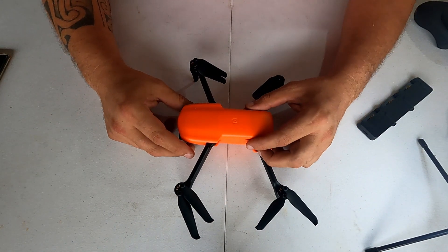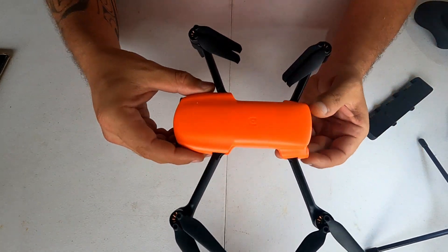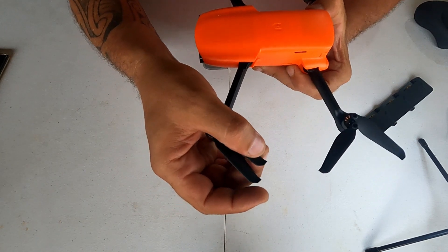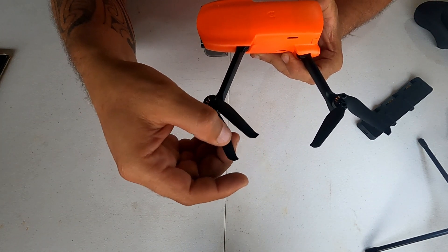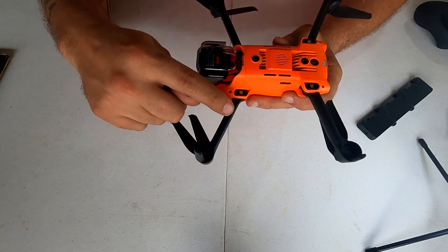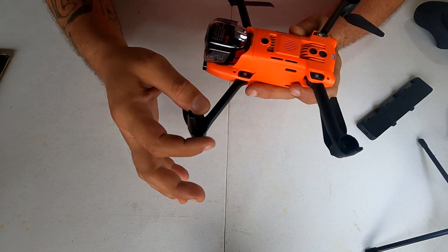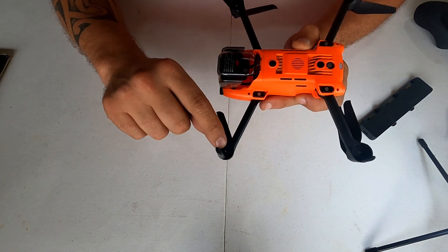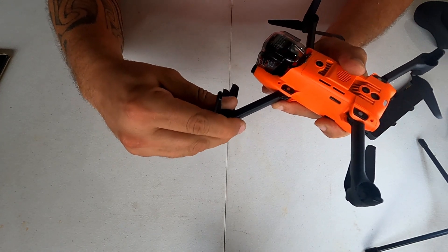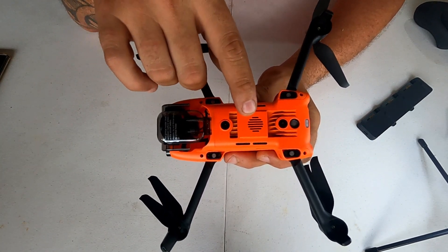Quero mostrar mais de perto como é a construção desse drone. As hélices são um pouco diferentes — tem um certo ângulo na ponta, o que torna esse drone até um pouco mais silencioso. Embaixo dele não é aberto. Se não me engano, o Mini tem uma tampa aqui, e o Hubsan também — inclusive no Hubsan aparece até o fio. Aqui você vê que é tudo mais escondido. Esse aqui é um braço fechado, bem travado.